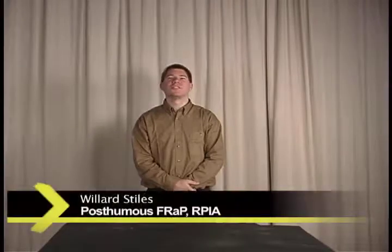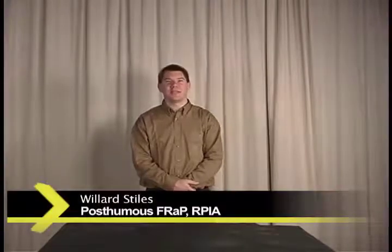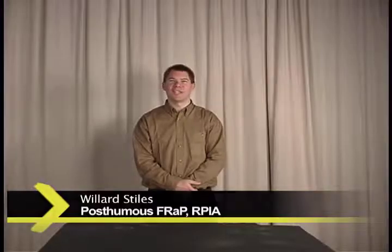Hello and welcome to Basic Rat Petting. I'm your host, Willard Stiles, posthumous fellow rat petter of the Rat Petting Industry Association.